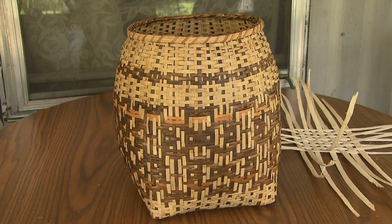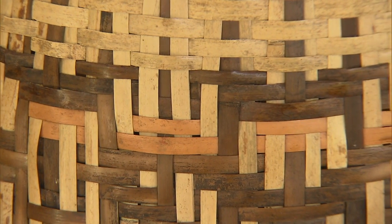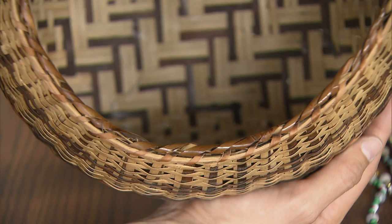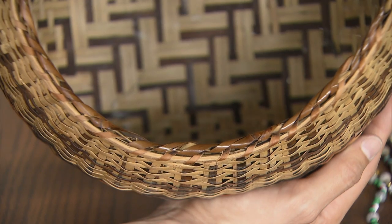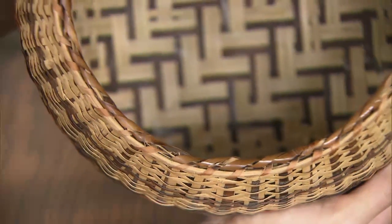It's a river cane basket, and this is double heart. Is there a reason or a story you have behind the designs? The black is walnut. And the red one is blood root and a natural color. And the rim is white oak. And the lace is hickory.